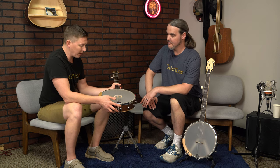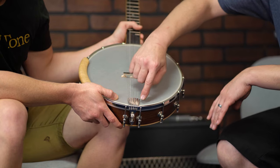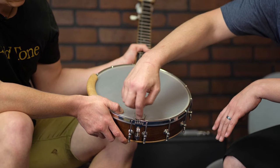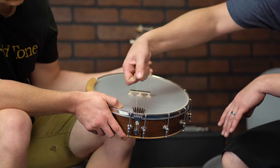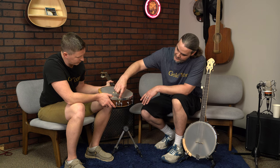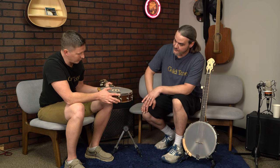Let's move to the pot. The tailpiece — this is a modified Gold Tone tailpiece. These posts coming out the back, where the loop loops around, they're long enough to accommodate nylon strings if you're so inclined. Very cool. And it's a quick, easy change with loop strings.